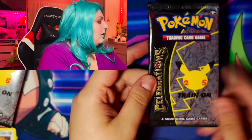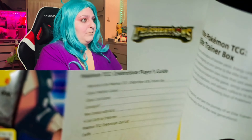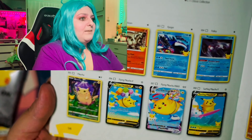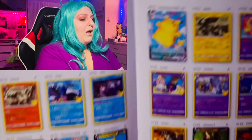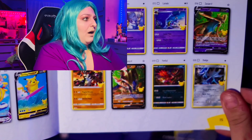Do you see that texture on these cards? I don't know how to explain it — there's some cool texture on them. Here you can see it so well. You see that texture? So cool. And we have a Kyogre, another Ho-Oh. I don't want to ruin it because I did pull a lot of cool cards. I also pulled a Trainer card — I'm not going to ruin it.